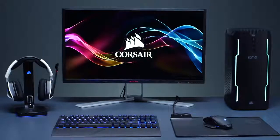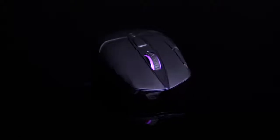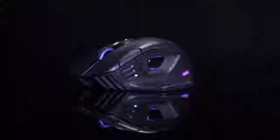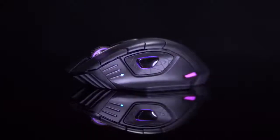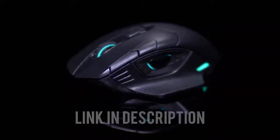Level up your game with the Corsair Dark Core RGB Special Edition. The mouse features a trio of connectivity options including 1ms wireless, low latency Bluetooth, or wired connection. Nine programmable buttons and 3-zone backlighting can be customized and saved to the onboard memory, and an ergonomic shape ensures hours of supreme comfort and grip. To learn more, click on the link below.